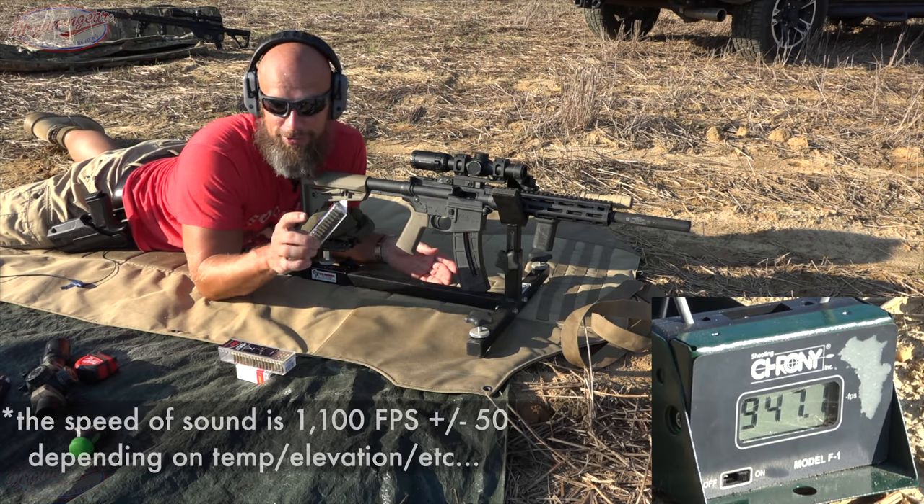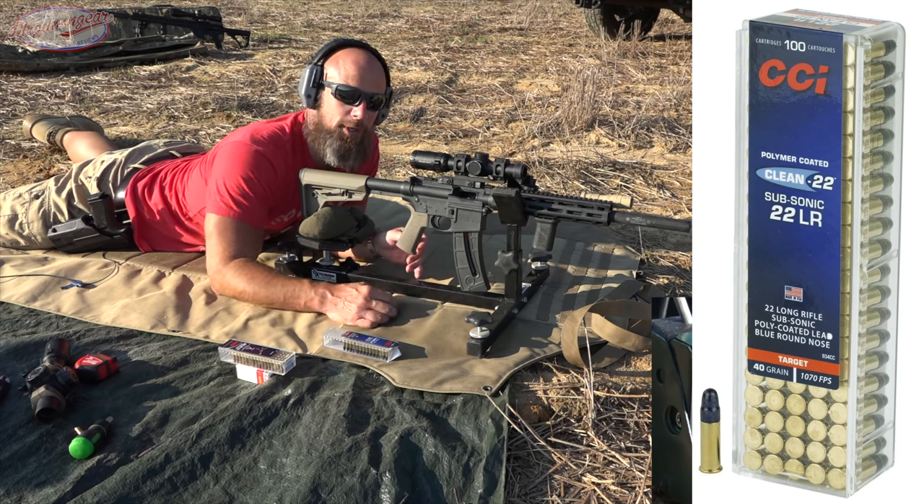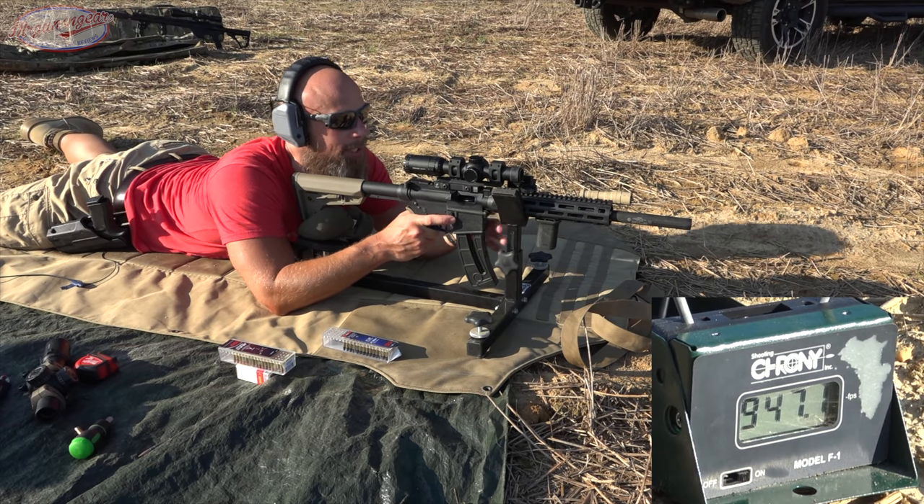We have a few loads to run through just to see if they work. First up is the CCI Palmer coated Clean 22 subsonic load — 40 grains, rated for 1070 feet per second. It won't get that out of this gun, but we're going to see if it functions.